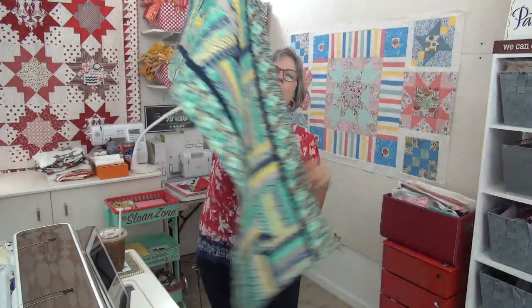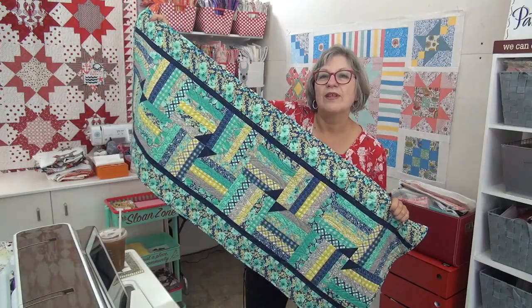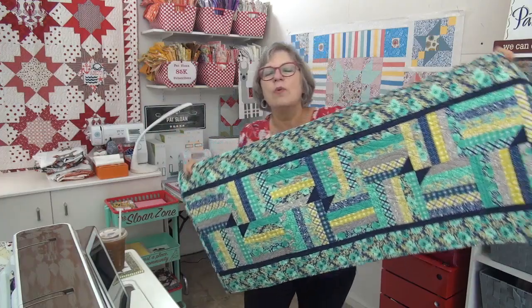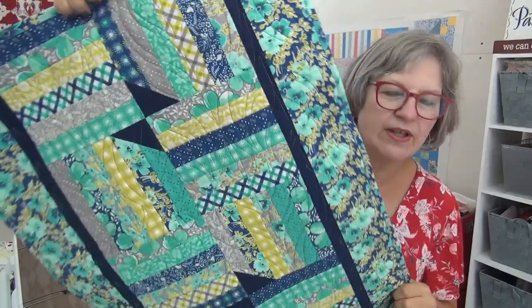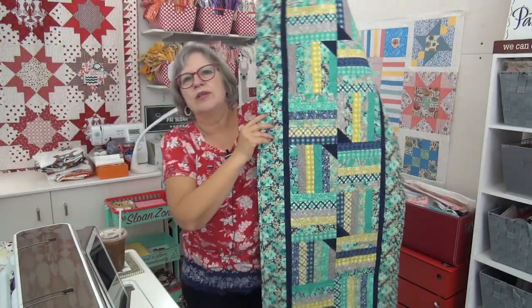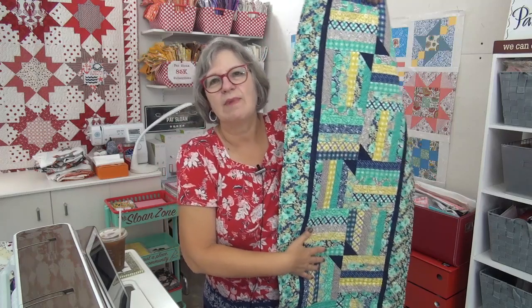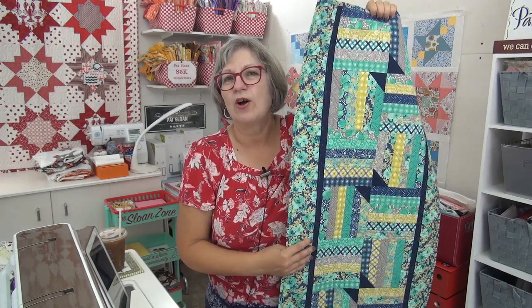We are at the French Bistro. This is a table runner, and we're doing one block from this for the sampler. I had so much fun with this one, and my friend Cindy quilted an amazing design on it. You can definitely see it in the book. I'm wondering if I can figure out what design she used — Cindy is my friend that passed away, so I can't ask her — but I'll see if I can find that design because it might be interesting on my midnight moon.